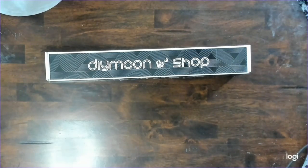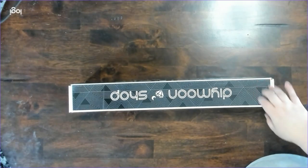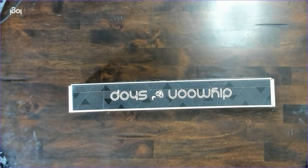We are back, and today I am opening up four more DIY Moonshop kits. Two of them will be Civil Art and two of them will be Nia Thomas. I hope you enjoy this.